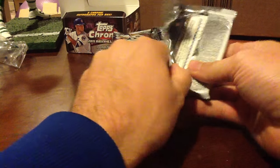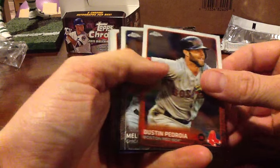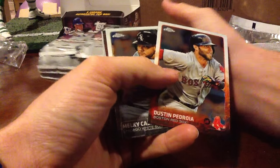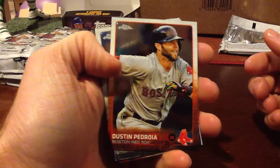Value-wise, this isn't the best product. But I'm going to go through this product — I'm sure you guys have seen it already — there's some SPs and stuff. We'll just go through the cards and kind of talk about the design. I actually love the design. Obviously it's just the Topps design and they added chrome on it, but I like the Topps design this year. So here's the base.